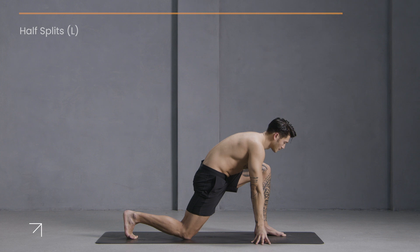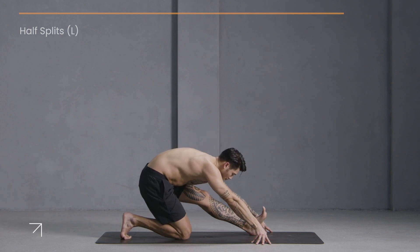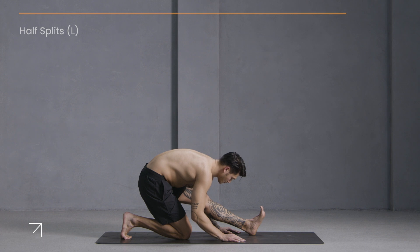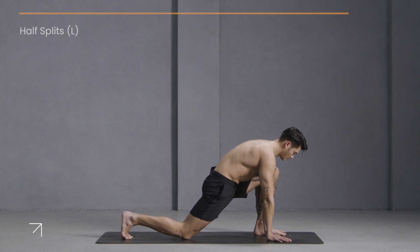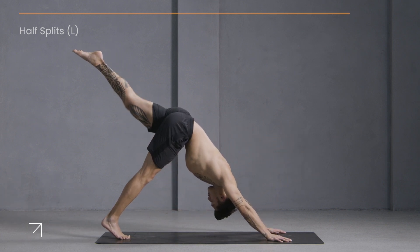Slowly release, bring your hands down and start to shift back into half splits. Flex your left foot and breathe. Now re-bend your front knee, plant your palms, and lift your leg up and back. Step it down — downward facing dog.